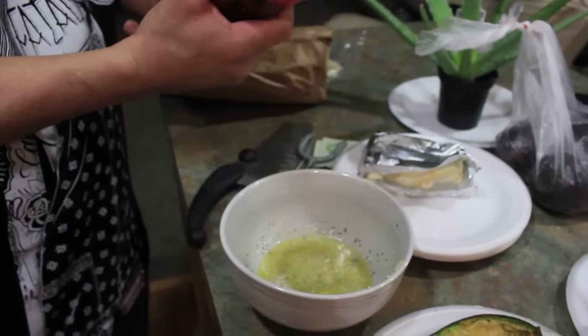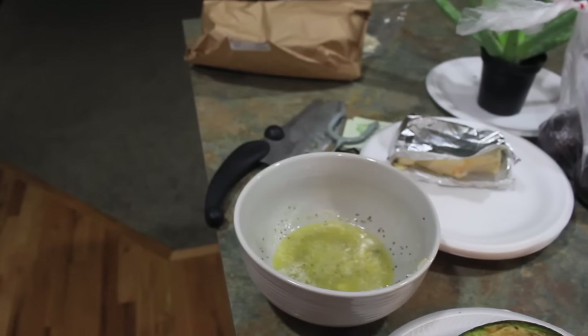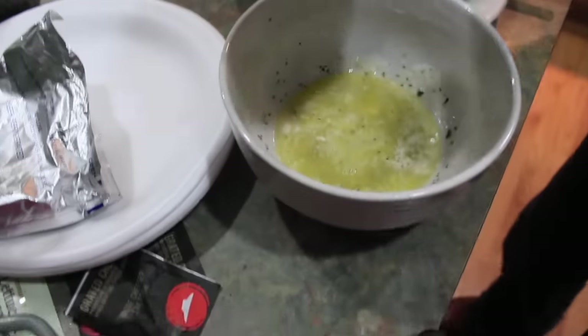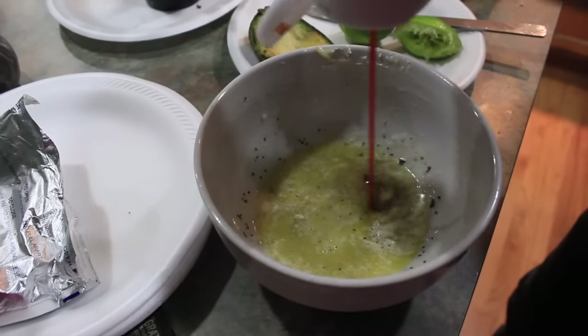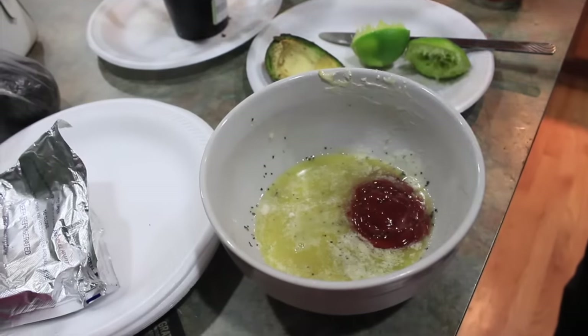And then he's going to put some ketchup — just to taste, about that much. Maybe half a cup or so.